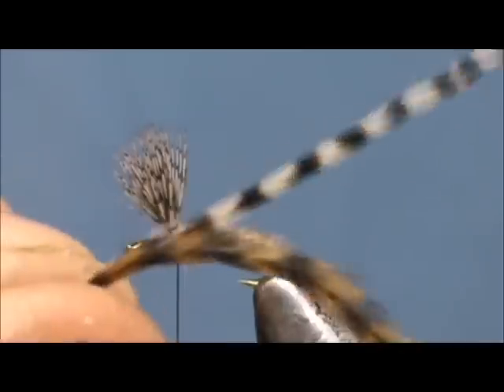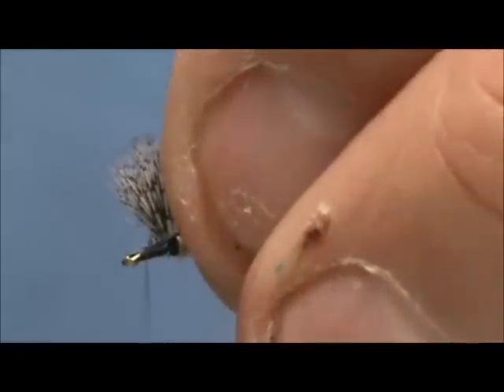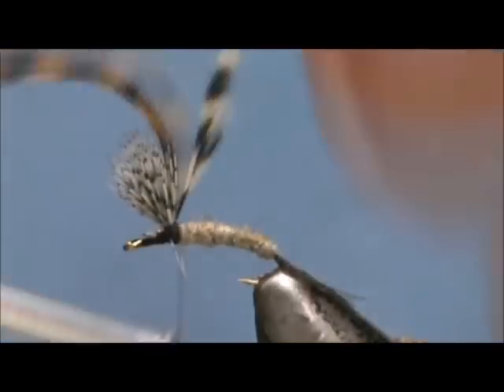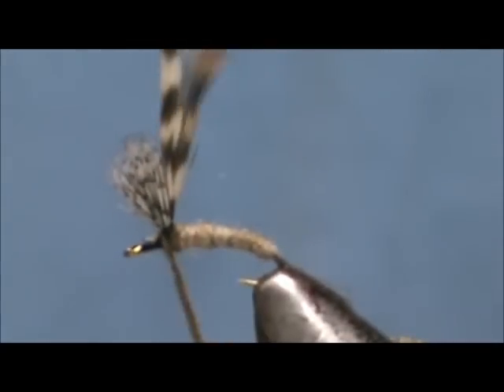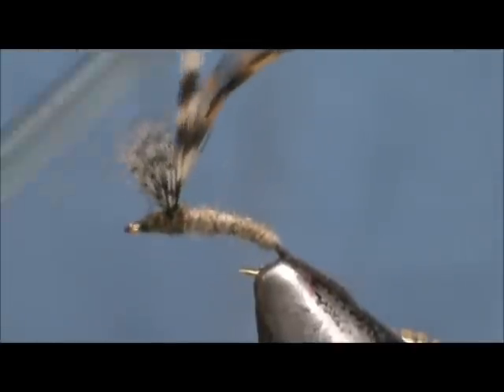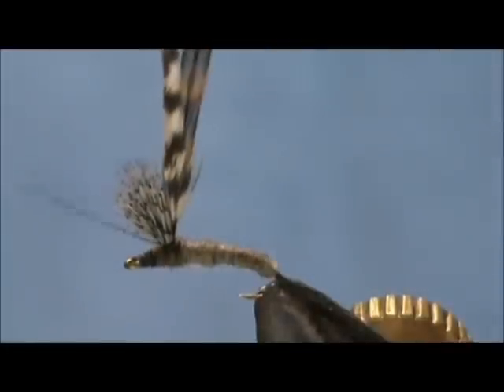Now I have a brown grizzly and a natural grizzly. I am going to tie these in together, starting in front of the wing. I am going to wrap that back to the wing itself and then wrap it up the wing post, then wrap back down. I am going to put just a little bit more dubbing on there, wrap around that wing post, and wrap up to that head. We are going to make a head here, and then wrap the thread around the wing post once more.